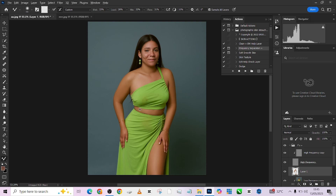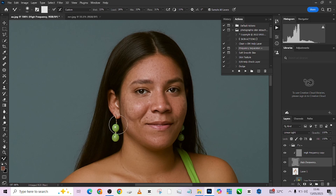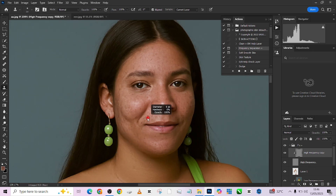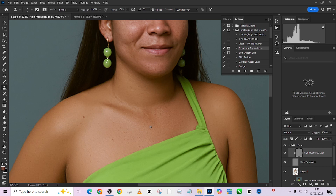We are done with our frequency separation — this is the before, this is the after. A few things I want to take care of now are some skin textures I don't really like across this image. I'm going to pick up my clone stamp — make sure you are on your high frequency copy layer, not the main high frequency. Zoom in a little and start taking care of the blemishes. Once you're done with that, the next thing you need to do is move in and do your dodging and burning.